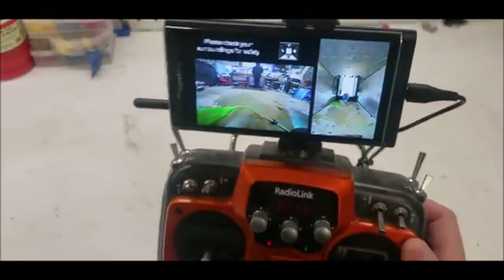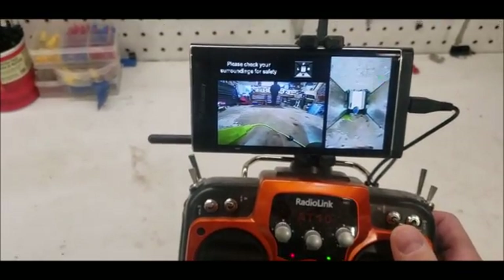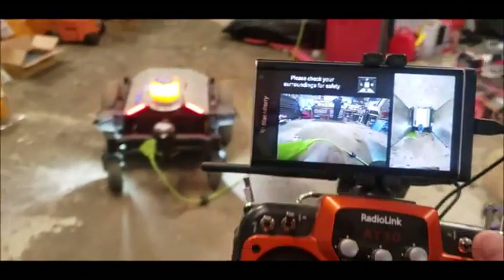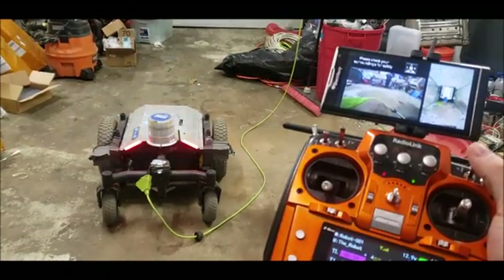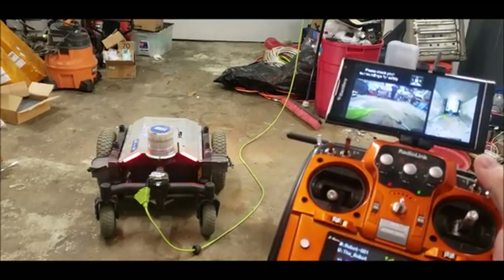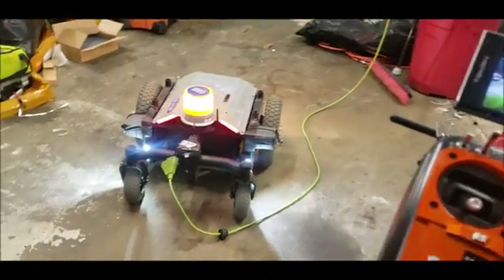On this remote I also have lighting control. As you can see on the camera feed, I can toggle what lights are on and off — no lights, front lights, off, rear lights, and front lights.